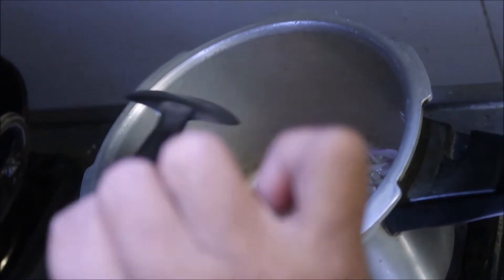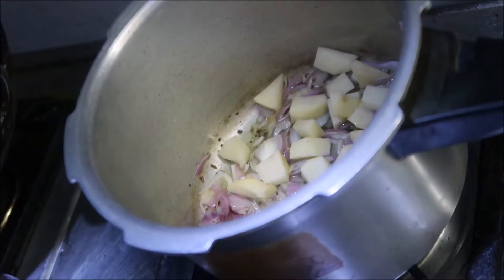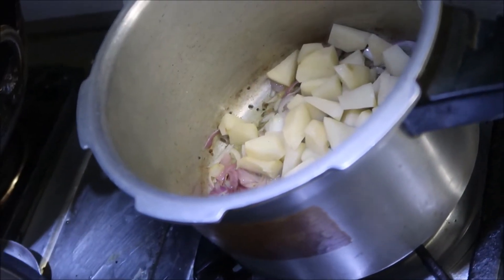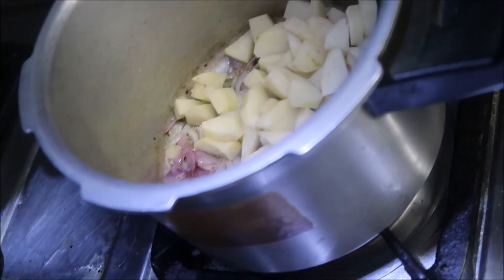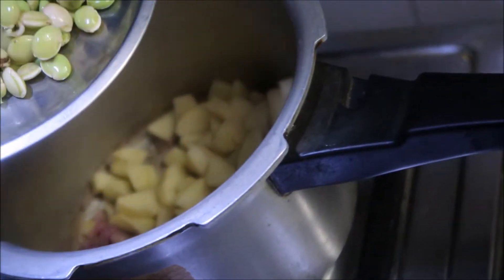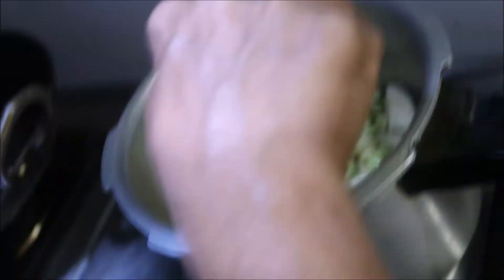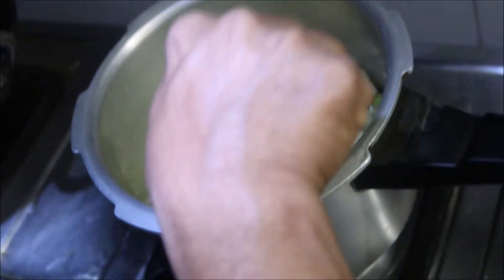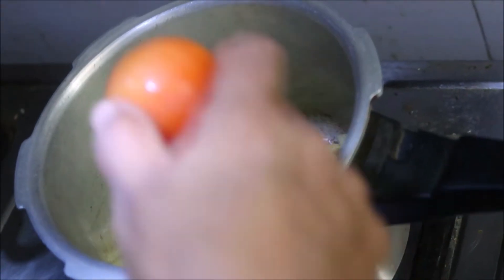I will cook the onion and add the onion. Now we are going to add the tomatoes.